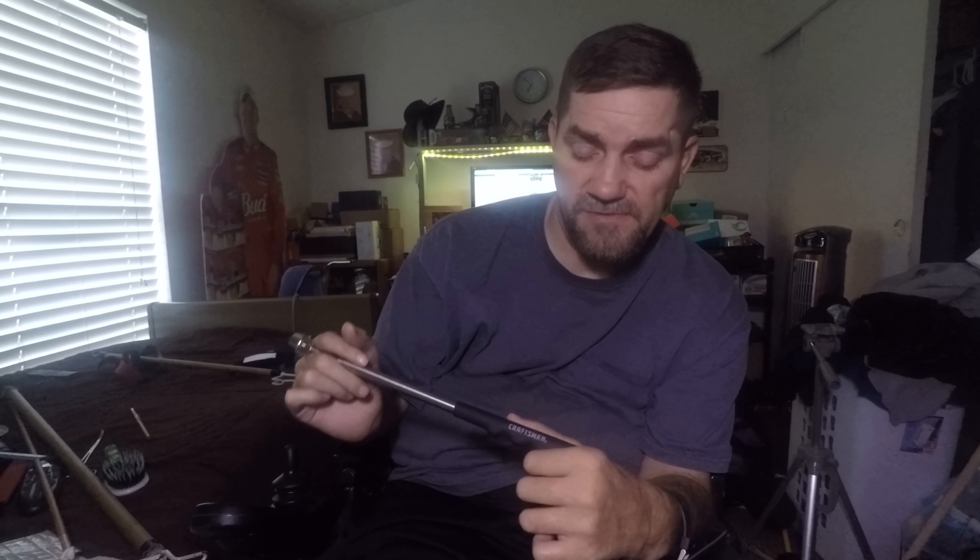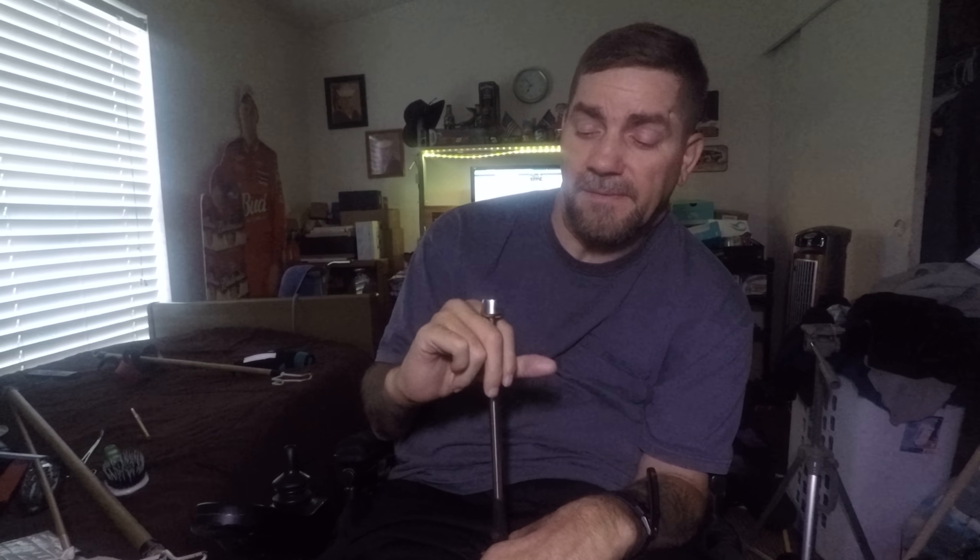Another tip is for picking up magnetic things. I have these telescoping magnets I got from Sears — this one is the Craftsman brand. It picks up to 16 pounds of metal. For things like small remote controls with batteries, it'll pick up the whole remote. But if you've got a bigger, heavier remote it won't pick that up.